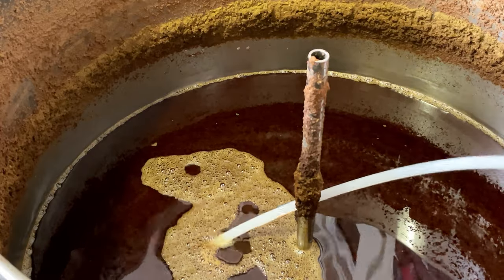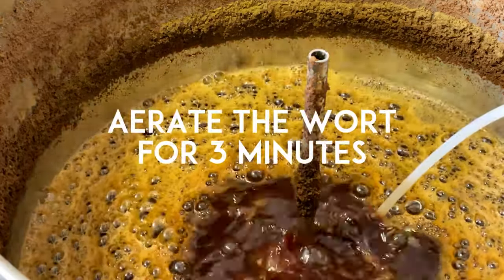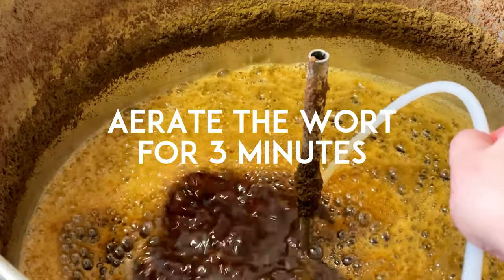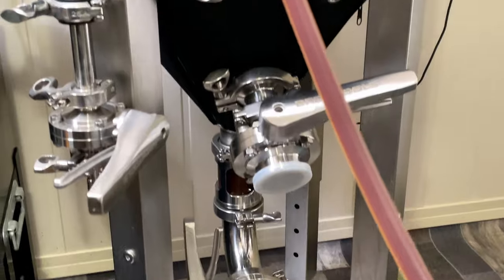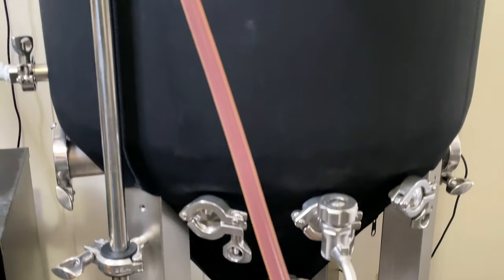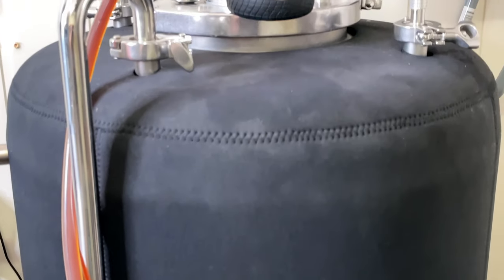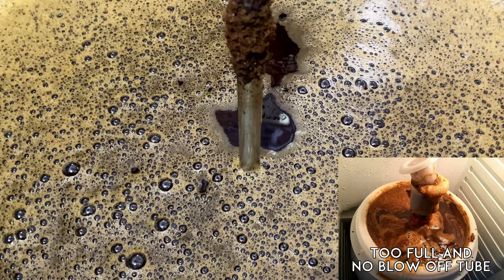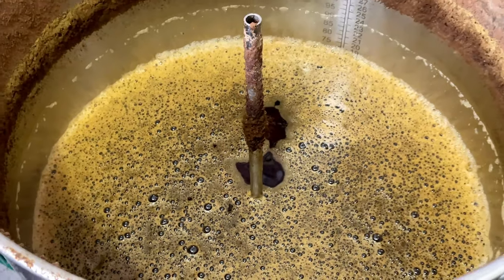When brewing a big beer like this it's really important to add a lot of oxygen — I aerated the wort for about 3 minutes. When you're done cooling it, transfer it to a fermenter. An important thing to remember is that you need a lot of headspace. If you fill a fermenter all the way to the top, get ready to clean the next couple of days. Use a blow-off tube instead of a regular airlock.